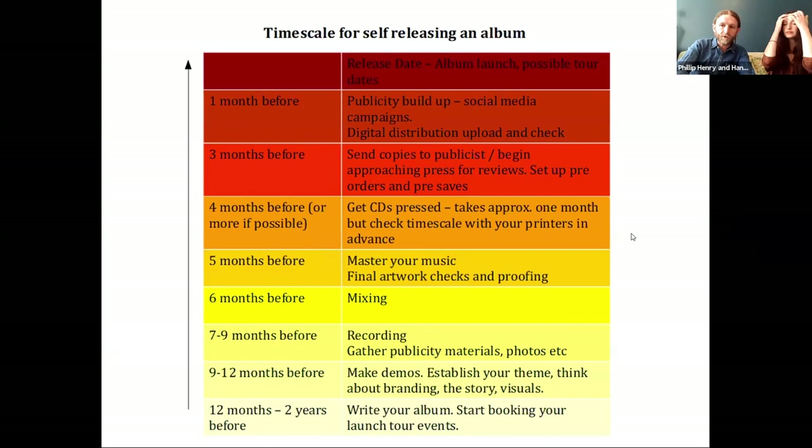Let's talk about how you'd go about doing it. Timing is really important when you're planning an album project — it's a big project with a hell of a lot of things that need to be lined up. If you don't get the timing right, you might end up doing your launch tour or launch gig with no CDs to sell — we have done that one — or reviews coming out three to six months after the release date, which is not ideal.